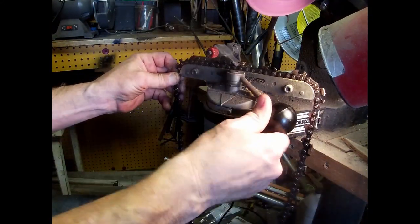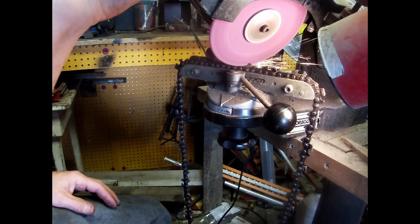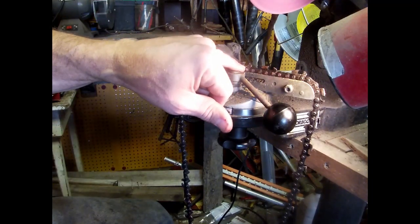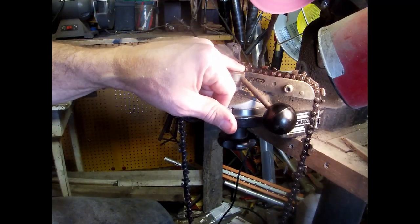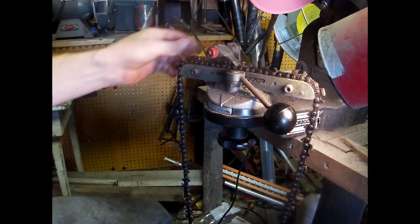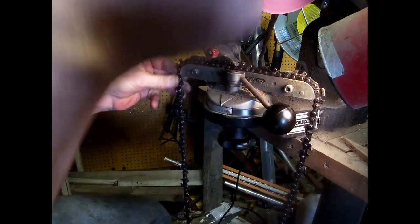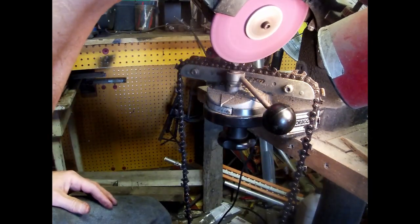Once you get this set up, it's simple. There's no need to go way down in there — all you're cutting is right here, right there on that very tip. Same with the sawmill blade — all you're cutting is right on that very tip.